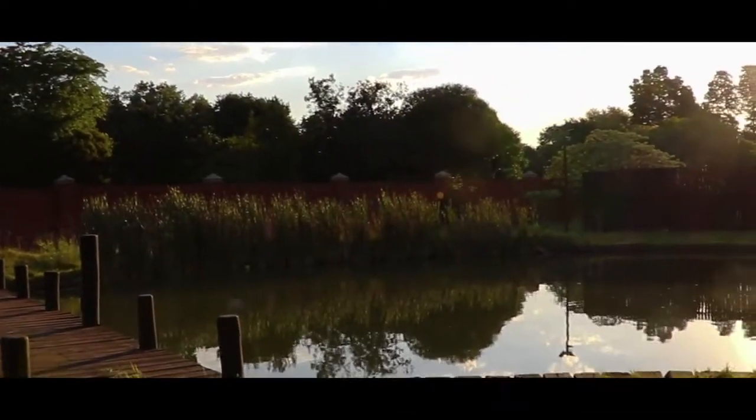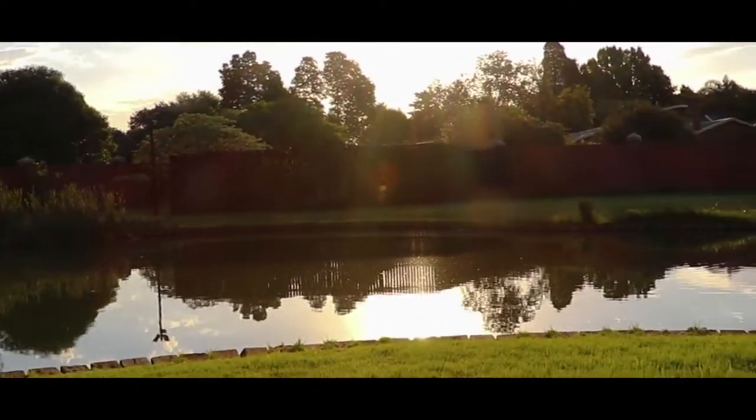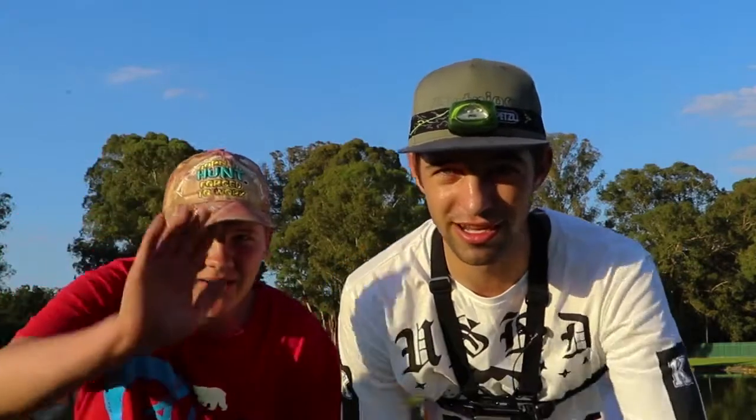Alright guys, we're at the location right now and it is looking beautiful. It's going to get dark soon and hopefully we can catch a few good ones in the dark. I'm here with Luan — he introduced me to the place — and Jonathan is here too. This is the fishing crew for today. We're going to call ourselves the carp crew. It's going to be pretty fun, so stay tuned.